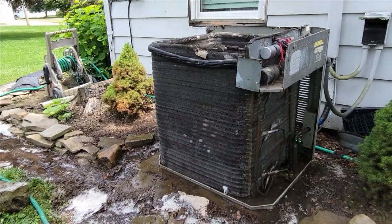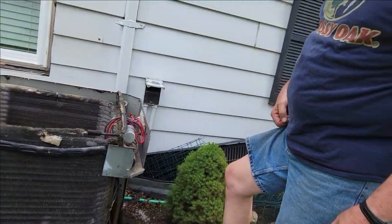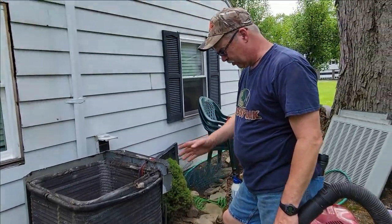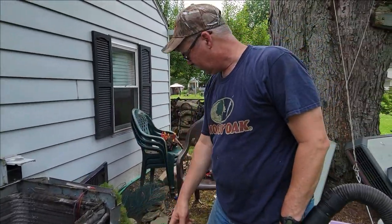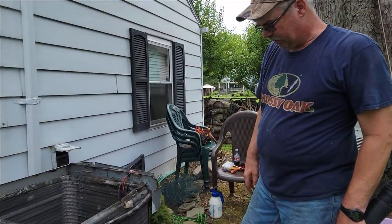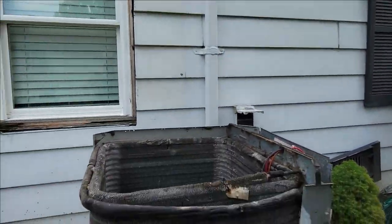This should be done every couple of years — it all depends on how much dirt and debris accumulates on the coils. Anyway, I'm going to let this dry for a little bit, vacuum out the inside real quick, get it all cleaned up, and put it together. I'll take my shop vac and suck out the inside and clean this bottom tray, make sure it's good and clean so all the water and moisture drains away.